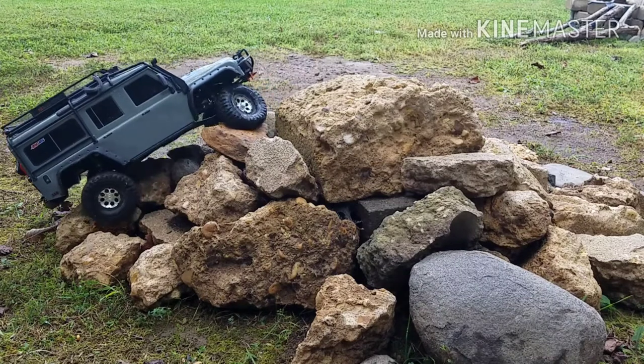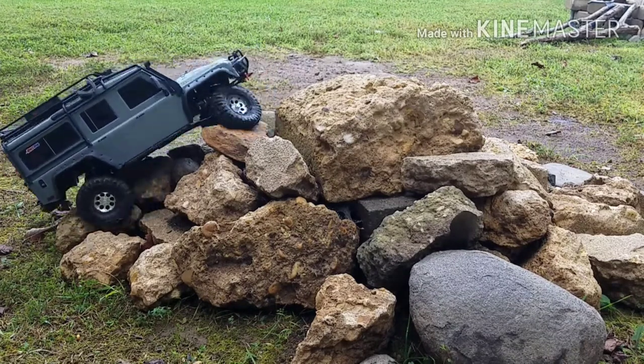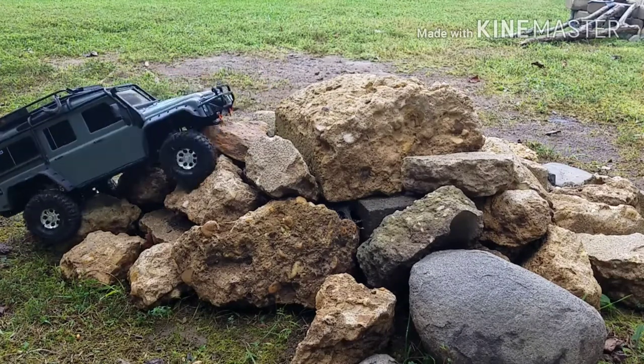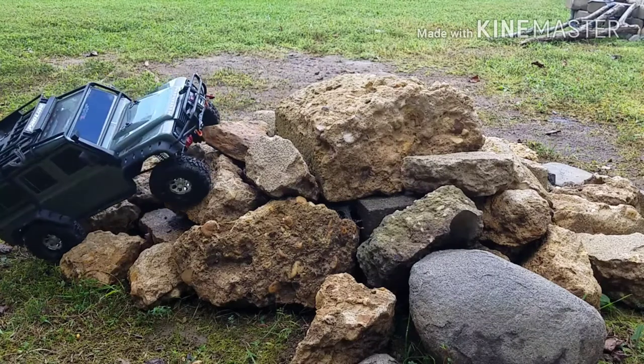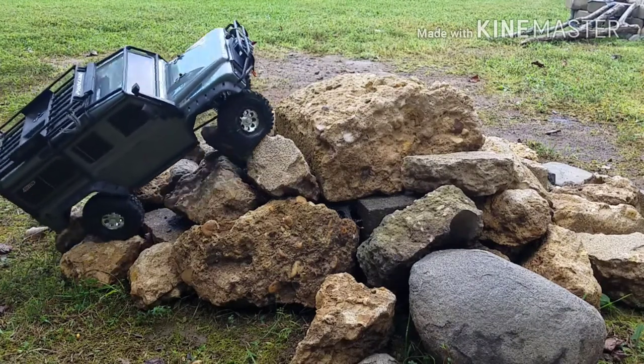And this Savox servo — oh my goodness. A friend of mine has a Savox on his, and it is not the 1283, I think this is. I drove his for a little bit and there's a big difference. Very big difference.